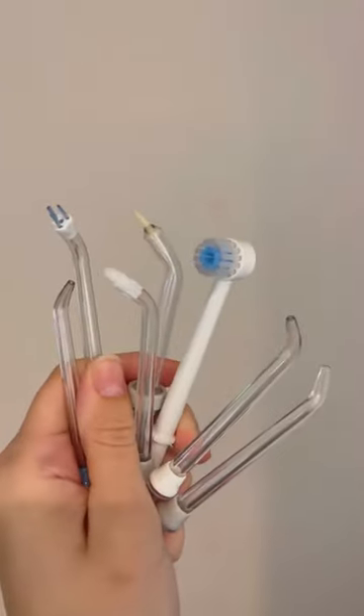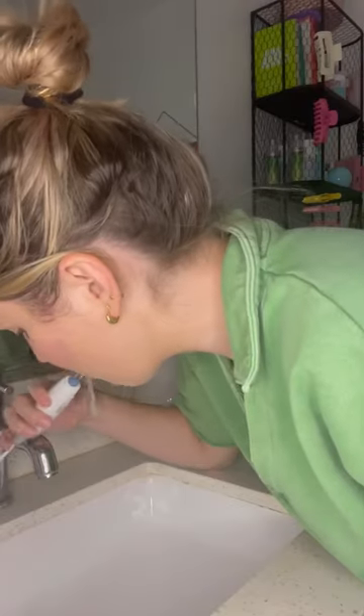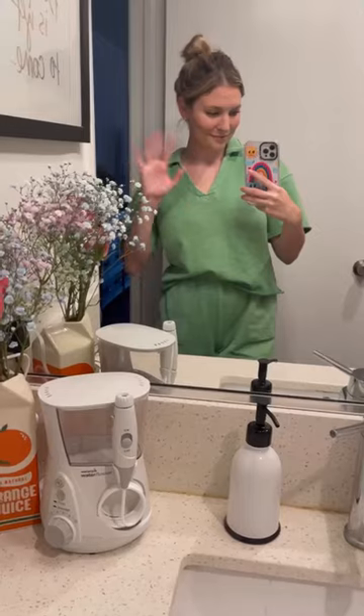This device features a floss and massage setting and comes with several attachments that you can use based on your needs. In just one minute, my mouth felt incredibly fresh and clean. Check it out — your teeth and gums will thank me later.